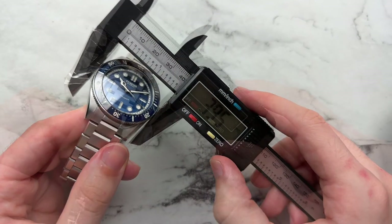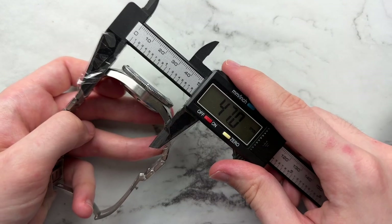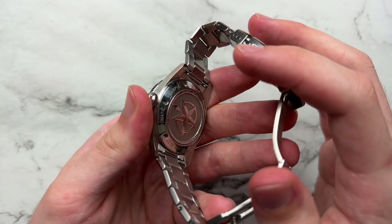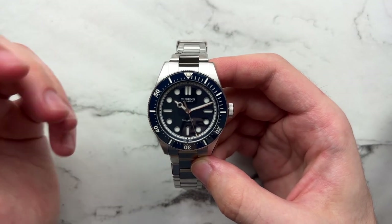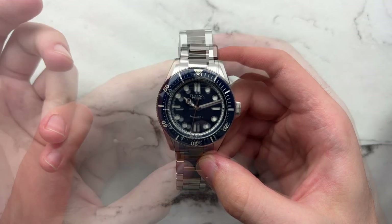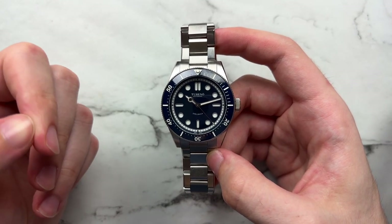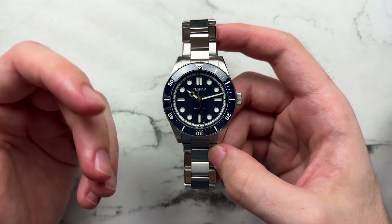We have a diameter of about 39.5mm. The bezel is slightly bigger than the case, so the case itself is about 38.8mm. Lug to lug we're looking at 47 millimeters and we have a height of 12.8. For the movement, we have the Ronda R150 beating in here — this is one of those Miyota 9015 / ETA 2824 type clones, and this is the first time I've come across it in a watch.